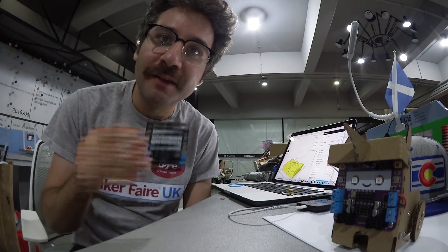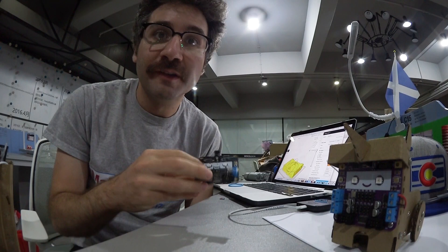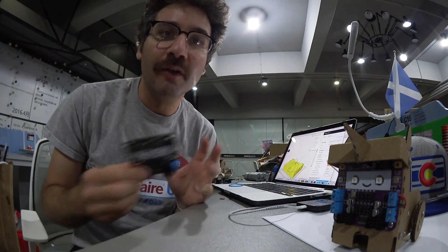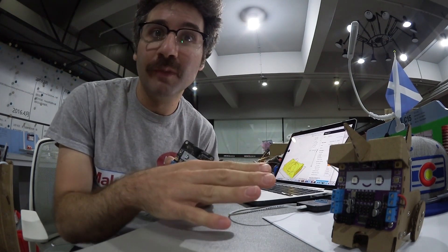One of the things we changed between the first generation of Smartybot boards and the current one was to increase the amount of current available to the DC motors. A lot of the experiments I did on the first board found it wasn't putting out enough current. The new board has worked perfectly for everything I've wanted to do with it.